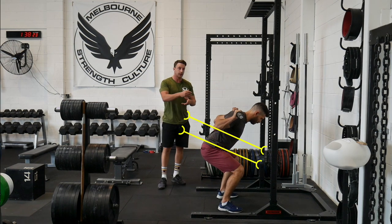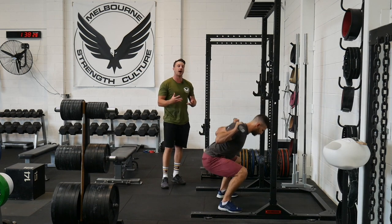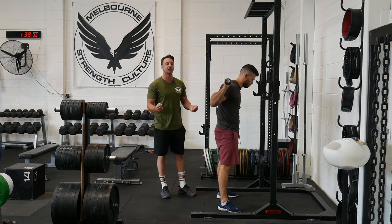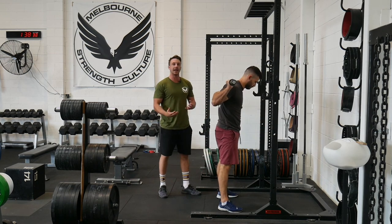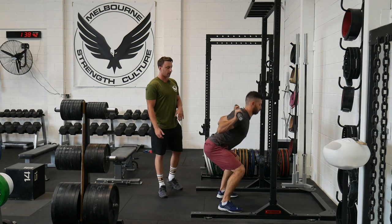He maintains it the whole way up. The biggest issue with people who find a neutral position at lockout is that when they come out of the hole, they use their extension bias to get themselves out. So they kick back and those scissor lines start to open up at the front again.